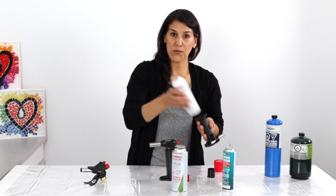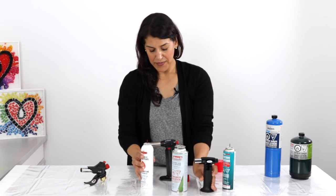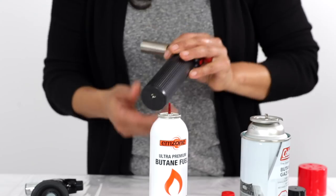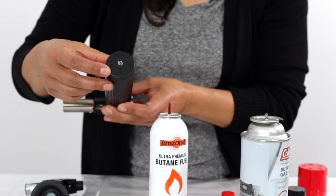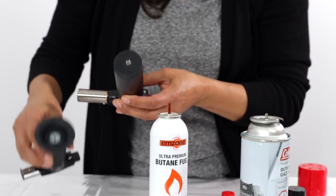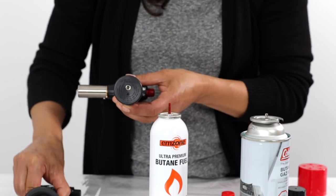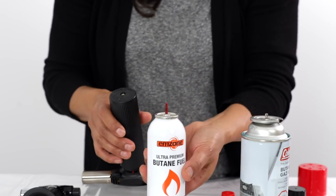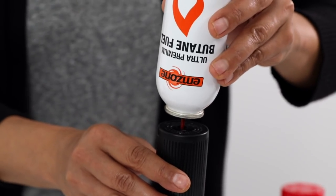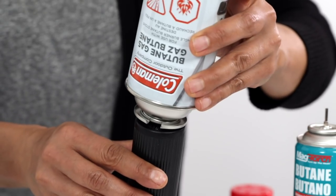I have to use the canister with the longer nozzle that will fit inside. This other torch has a flat base — the refill valve is flat as opposed to the recessed one — so I can actually use any of these canisters to refill it; they all work equally well.